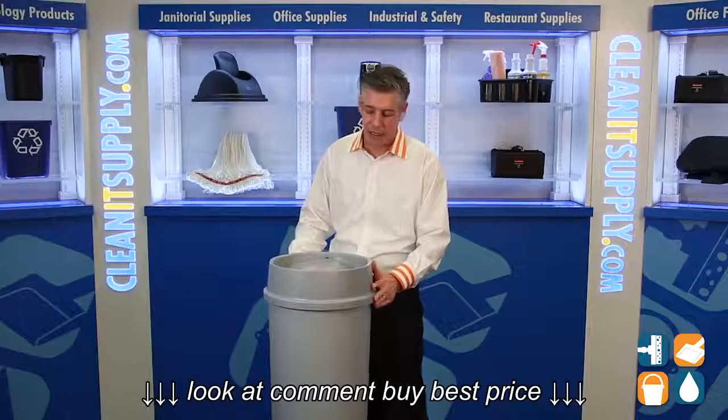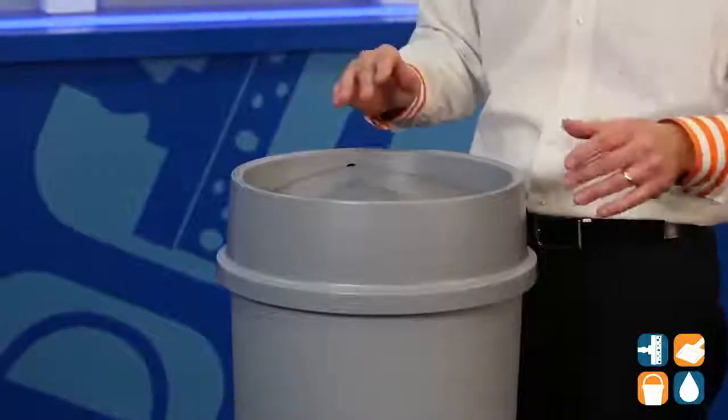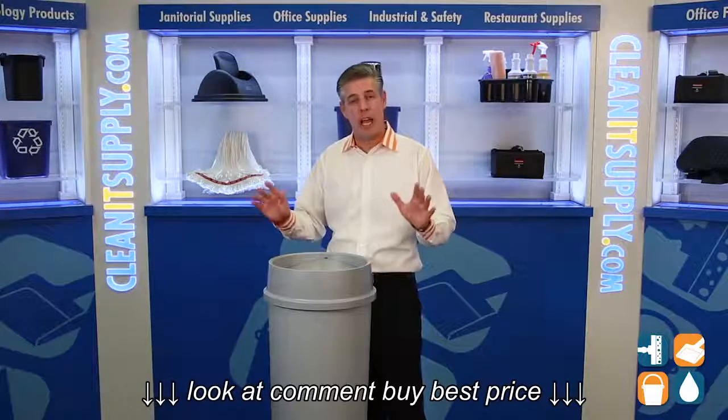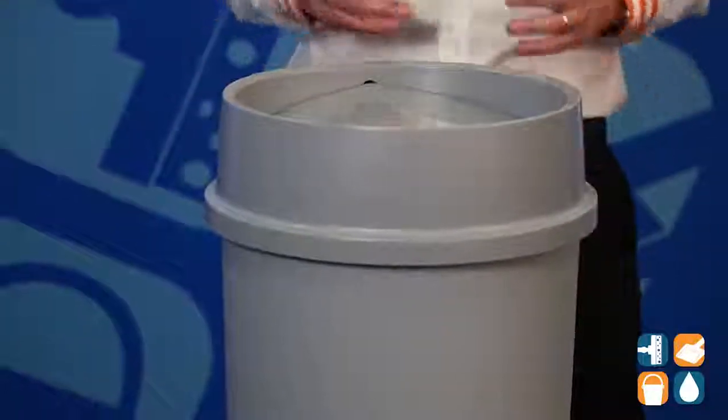Let me just show you — it sits on here nice and easy. It has a Swing Top Lid that conceals waste, odors, and insects. It's just ideal for any office environment, any environment for that matter, whether it's cafeterias, food service applications, restaurants, airports, hotel lobbies — you name it. A great addition to the 3546.